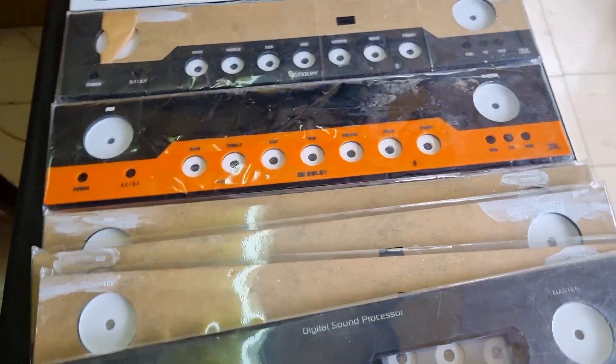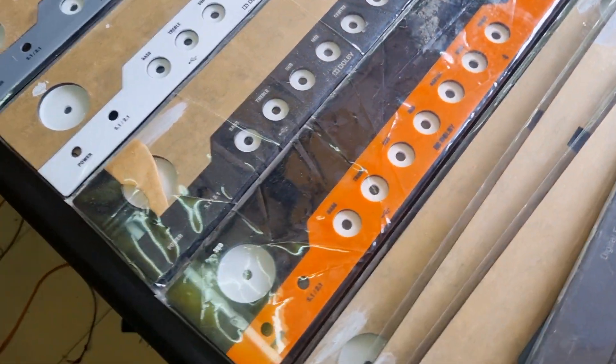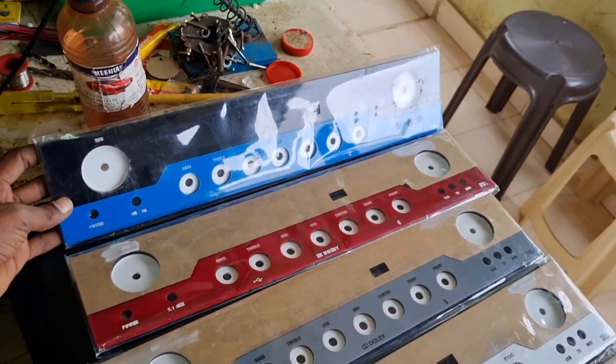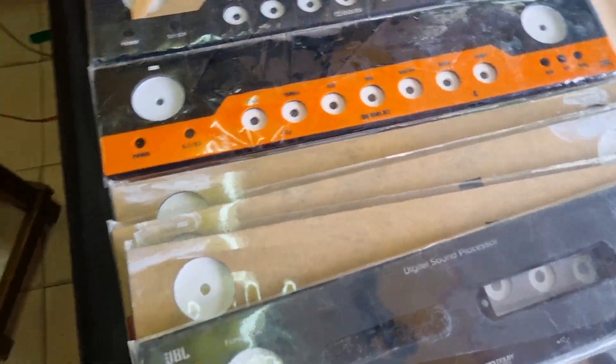Hi viewers, welcome. This is Praveen from BeatSayslal Audio Systems. We will see the acrylic panel. This is a Samcon size acrylic panel. I am going to show you the acrylic panel.